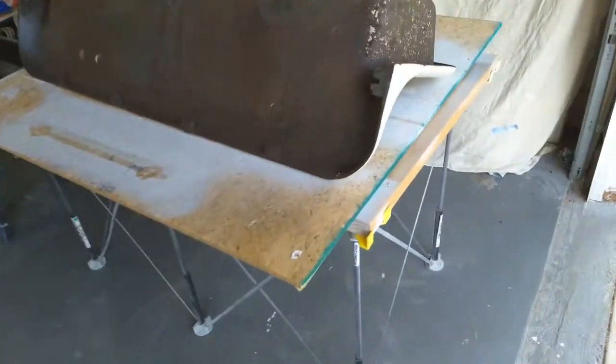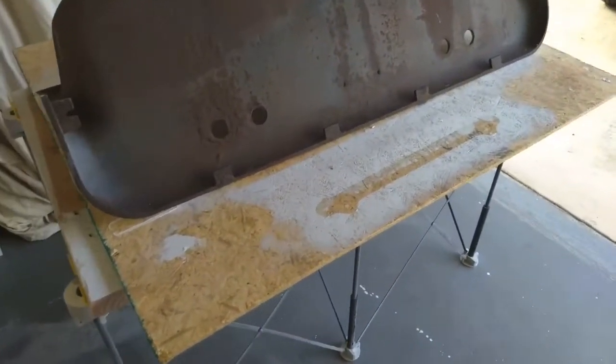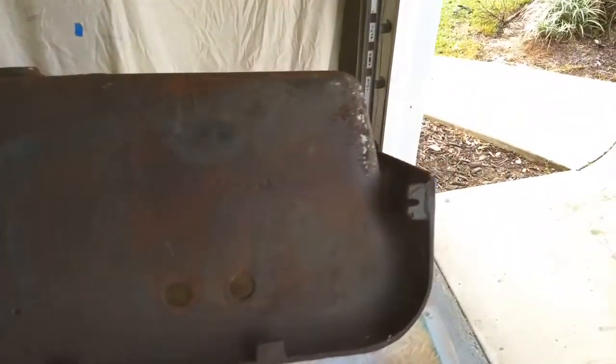I haven't had an antique sink in forever — now I got two. I had to put the Nantucket sink aside for this little monster here. It's at least four feet long. Let's see who made it and when it was made.